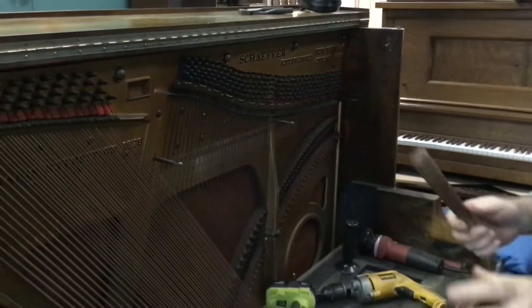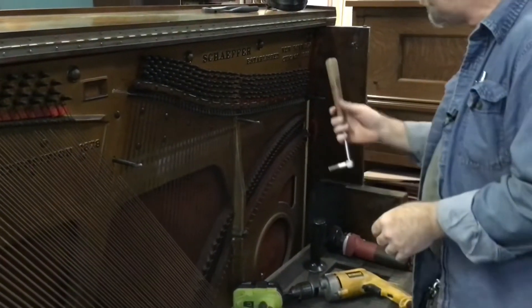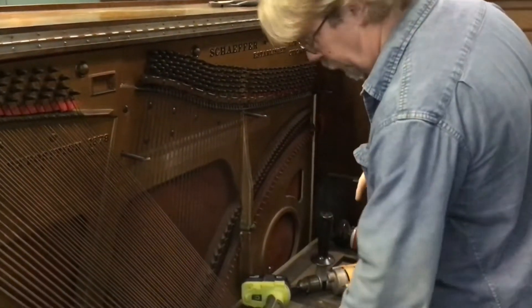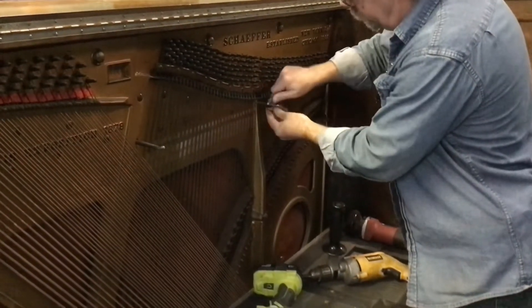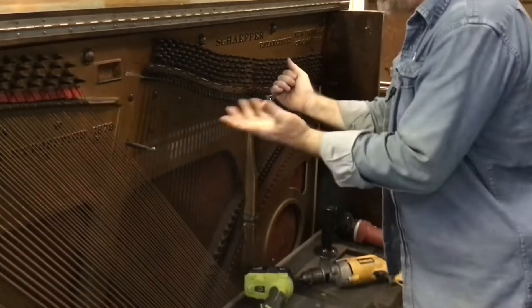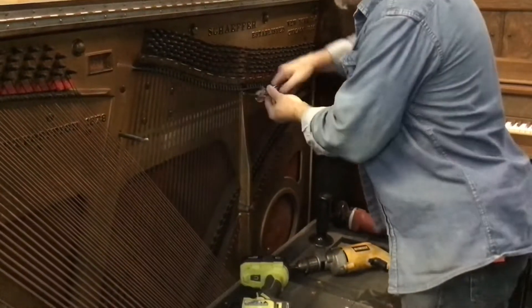We're going to do just a little bit of that as an example, then cut the strings off. First though, I want to get these action posts out of the way. There are flat places on them you can grab with an adjustable wrench or vise grips. In our case we're discarding these, so I don't care if they get marred during removal.